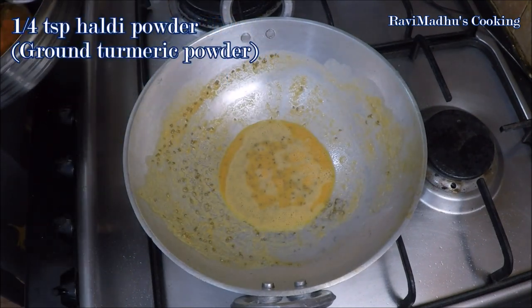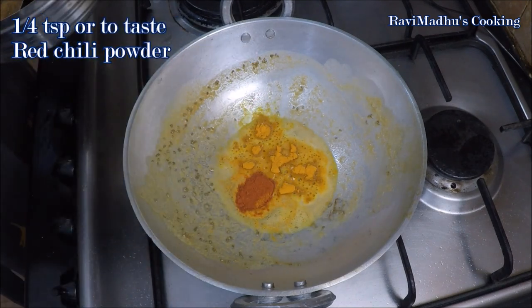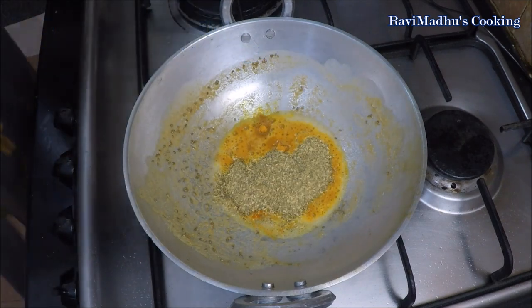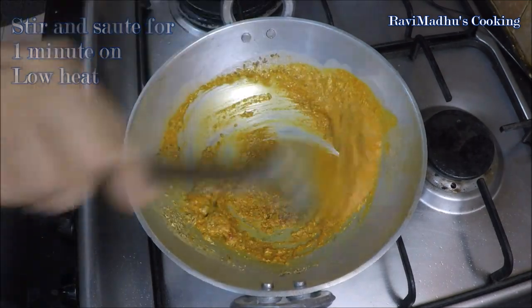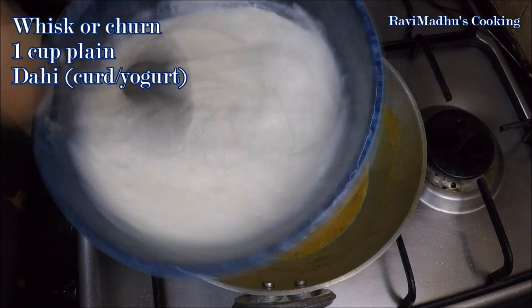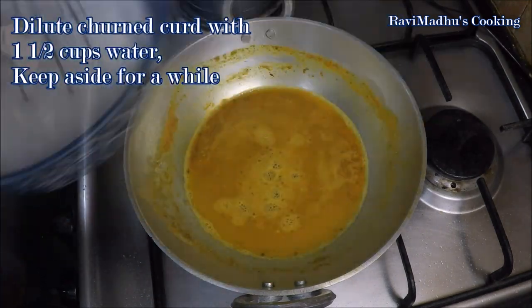Reduce heat to low and add a quarter teaspoon of haldi powder — ground turmeric — a quarter teaspoon or to taste of red chili powder, and 1 and a half teaspoons of dhaniya powder — ground coriander seeds. Stir and sauté for 1 minute on low heat, then pour in half a cup of water while stirring. Whisk 1 cup of dahi — plain curd or yogurt — and dilute it with 1 and a half cups of water to make a smooth lassi solution, and keep aside.